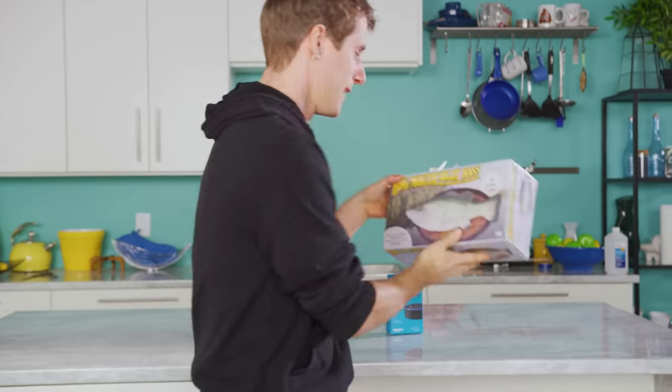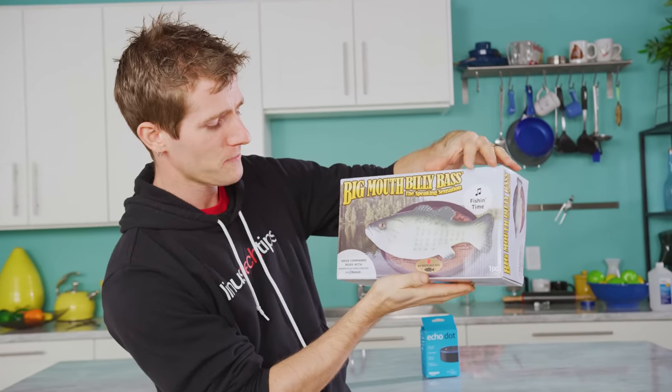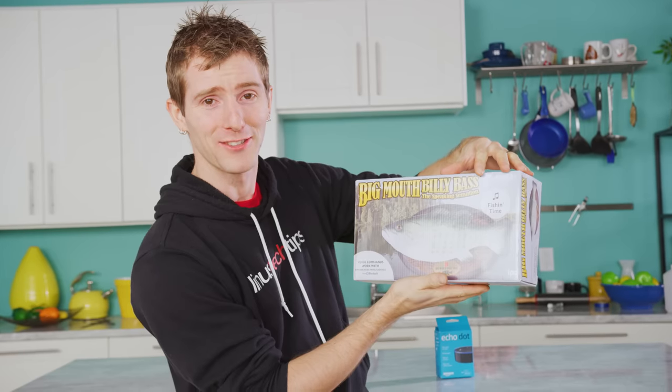Once in a lifetime, a product so revolutionary, so unlike anything we've ever seen before, gets released. And today it's my privilege to introduce to you Big Mouth Billy Bass, the speaking sensation. Now with Amazon Alexa.